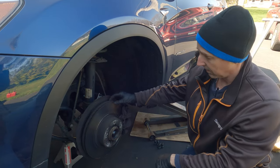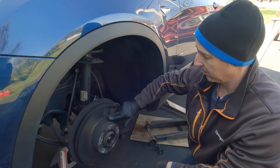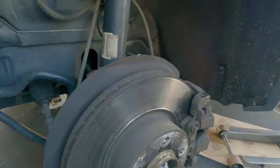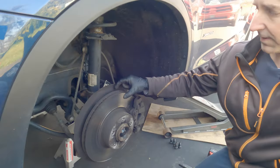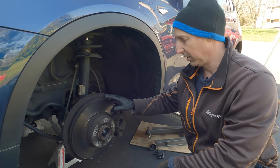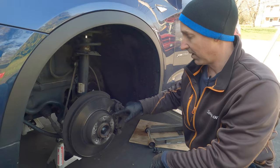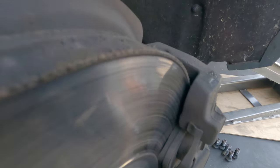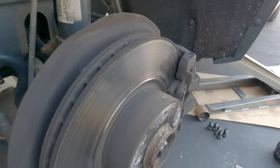Looking at these rotors, we can see they have a deep lip. The spec is 26.4mm and these measure at 25.2mm, which is below the discard level — 0.8 below the minimum spec. Now these pads are not worn all the way down below four millimeters, but because the rotor is below minimum spec we have to replace both the pads and the rotors.